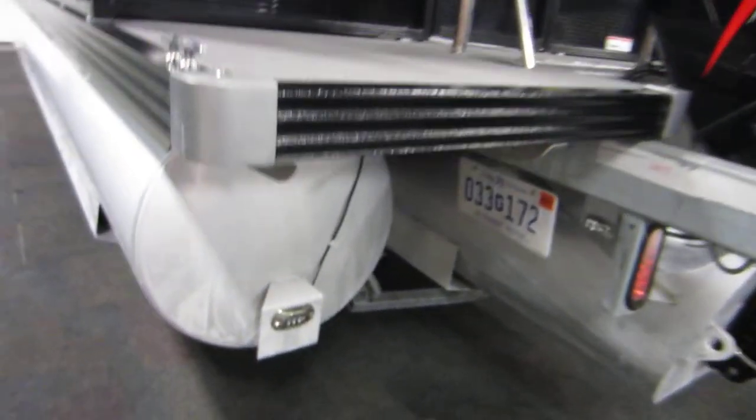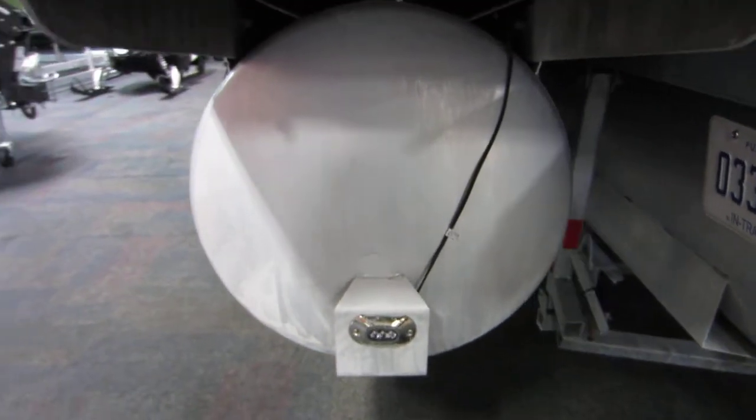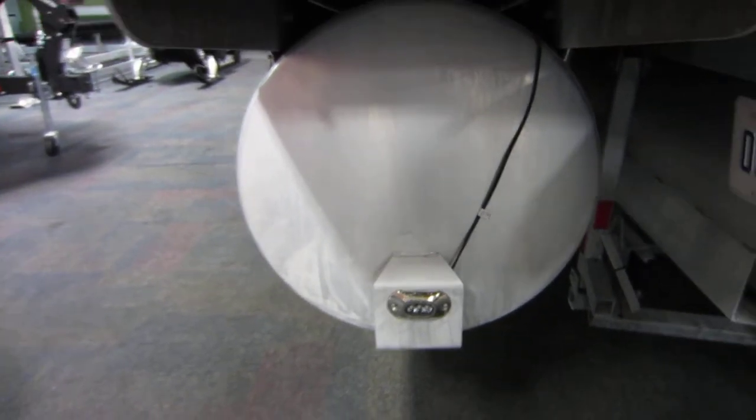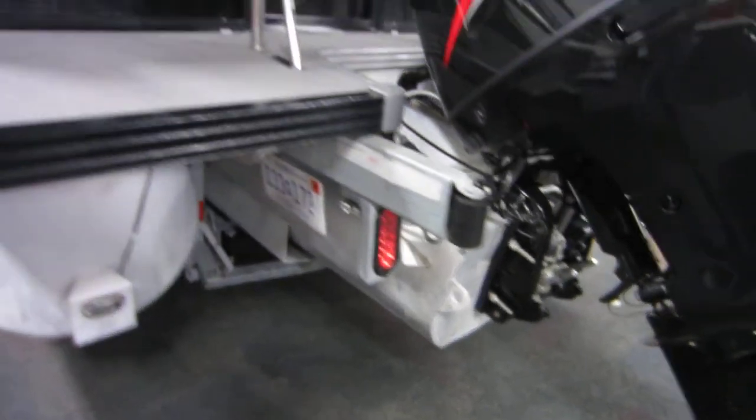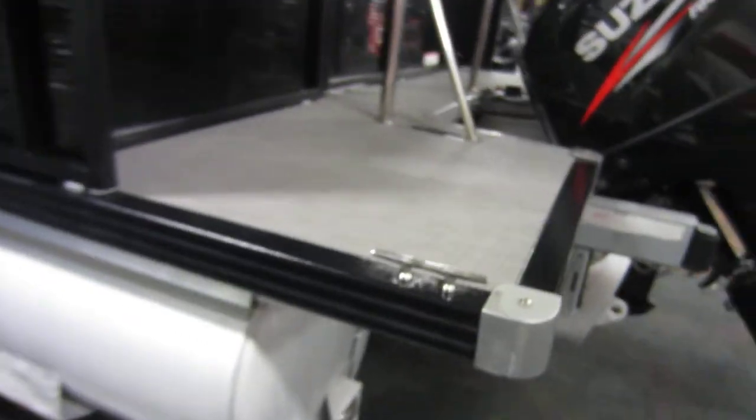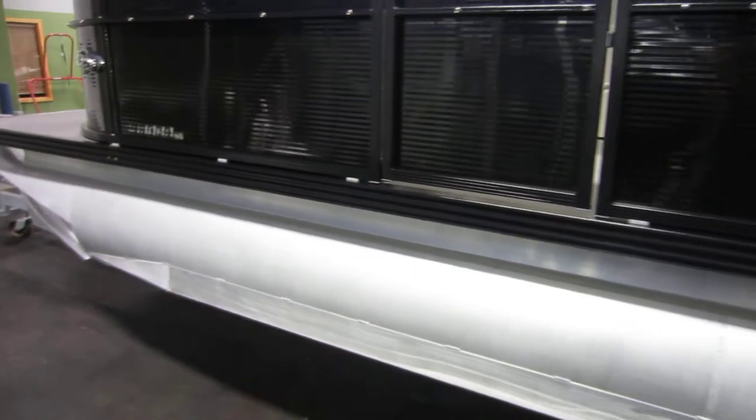This pontoon is equipped with 23-inch diameter pontoons on the outside and a 27-inch pontoon on the inside, four stainless mooring cleats, a 43-gallon fuel tank, and large lifting strakes.